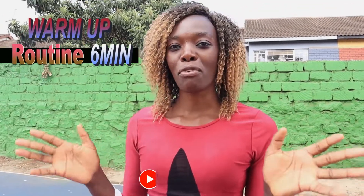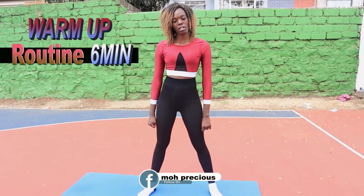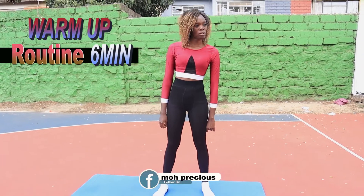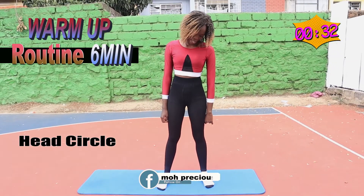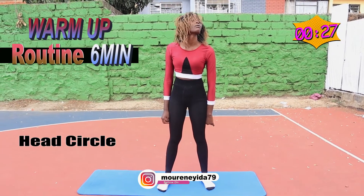Thank you so much for staying in. The first exercise is shoulder rolls. We want to just do a head circle — relax here, just do a head circle.